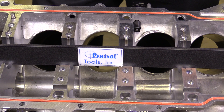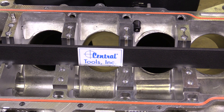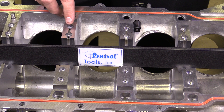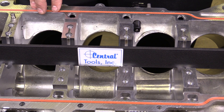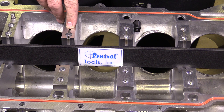Your block may not have a specification for this — line bore is typically what it's called. If it doesn't, you can simply take the oil clearance measurement and divide it by half. So if my oil clearance measurement was two-thousandths of an inch, I would not want to exceed one-thousandth of an inch on this line bore measurement.